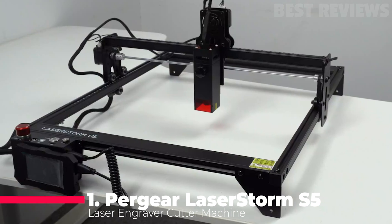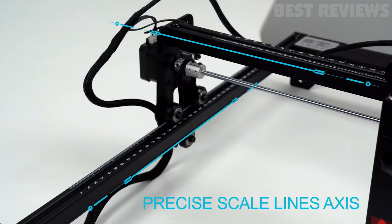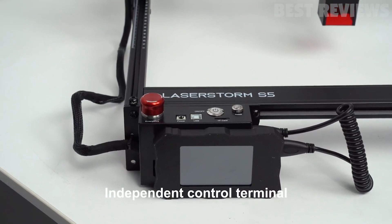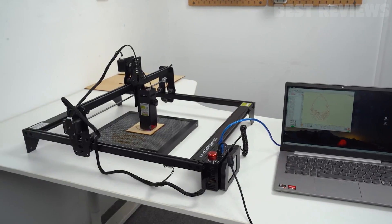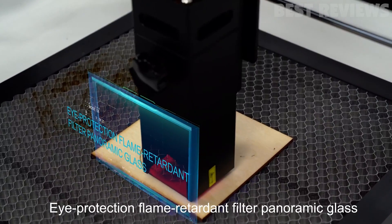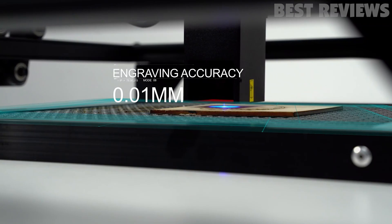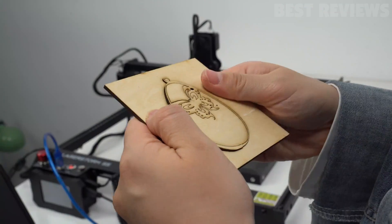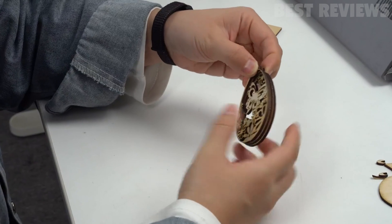Number 1. The Perger LaserStorm S5 Laser Engraver is a well-designed product that is great for engraving and okay at cutting. It is made of all-aluminum alloy and anodized for durability and accuracy. It is compatible with various software programs and can be used offline. It can carve into most materials used for craft projects including wood, bamboo, cardboard, plastic, and leather. It has a large engraving area and comes with an emergency stop button for safety, making it a great choice for your engraving needs, whether for home or business, personalization, or professional use.